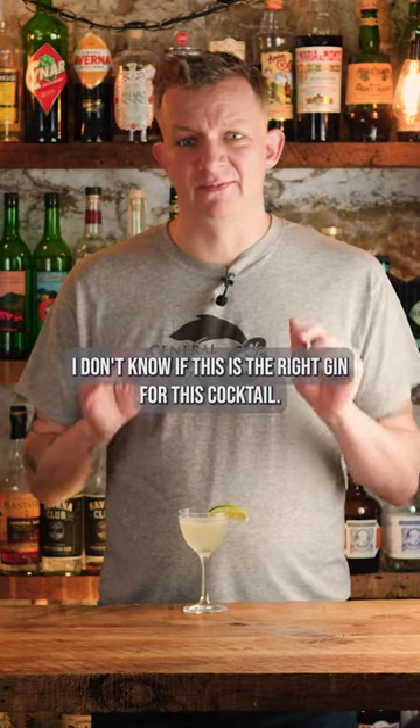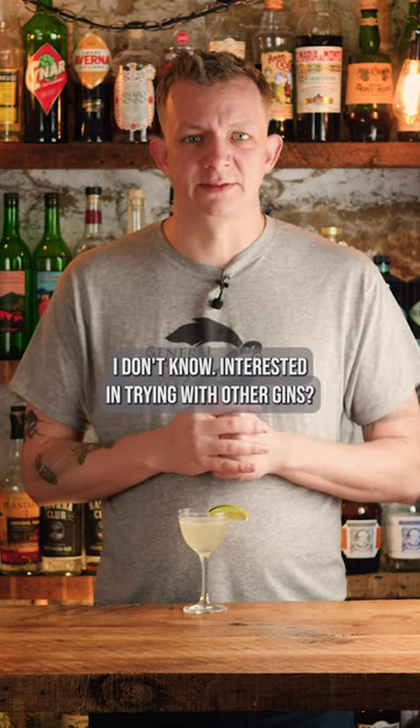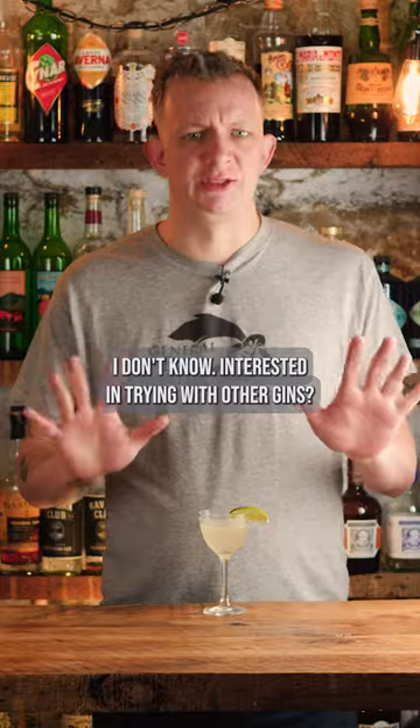I don't know if this is the right gin for this cocktail. I don't think it matches well with the Saint Germain. One and a half out of five stars. Interested in trying with other gins.